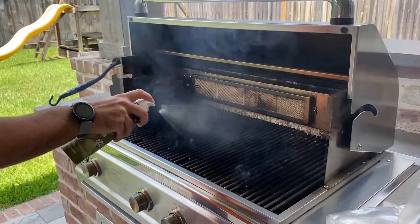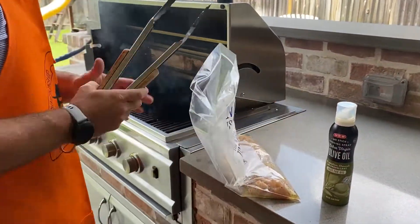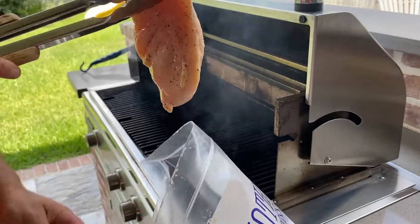To grill the chicken should take about 20 to 30 minutes depending on how hot the fire is and the conditions, the external conditions. Medium temperature, more for a longer cook — that'll keep it juicy inside.